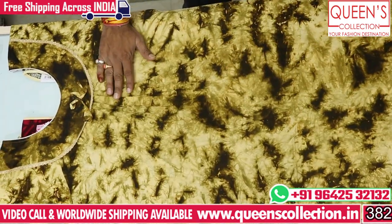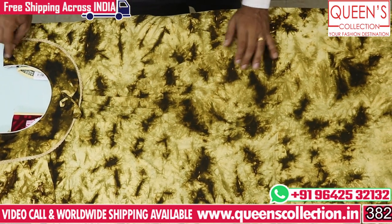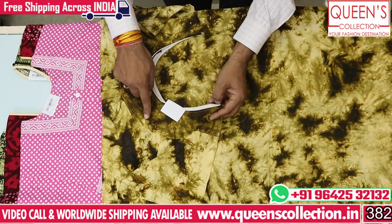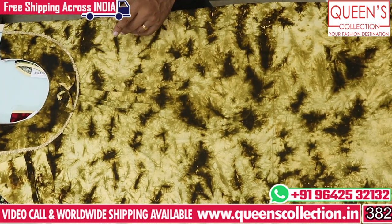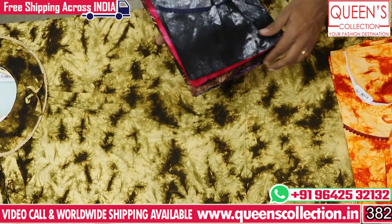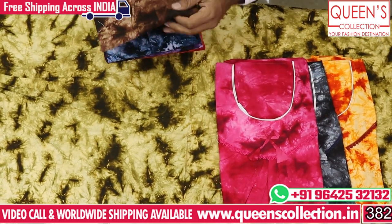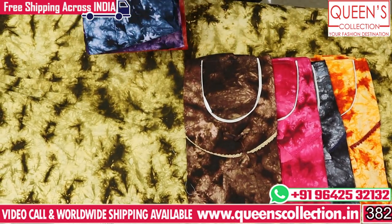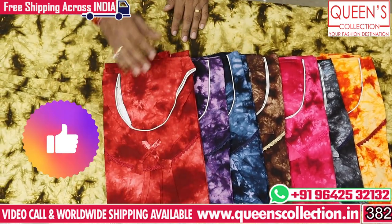The next nightie has a shibori print. This is a beautiful color chart — a very nice orange color type, gray and black combination, brown color combination, blue, violet, and red color. There are very beautiful colors.